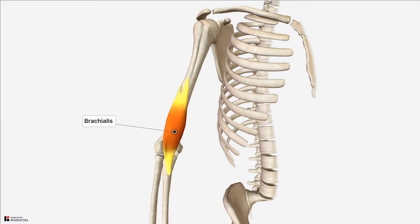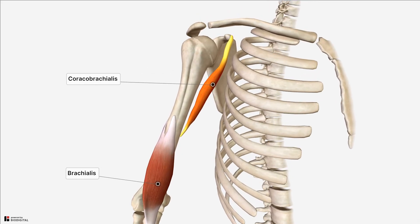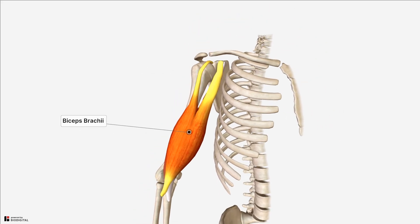The brachialis is a flat fusiform muscle which lies posteriorly within the anterior compartment of the upper arm. The other muscles are the coracobrachialis and the biceps brachii. The muscles in the anterior compartment of the upper arm are innervated by the musculocutaneous nerve and produce flexion at the elbow joint.